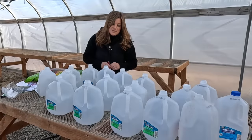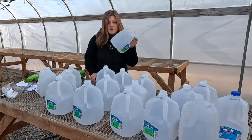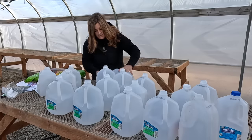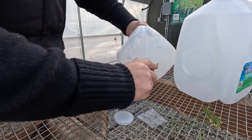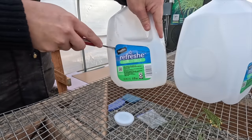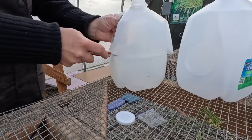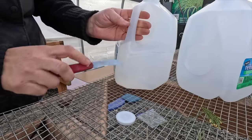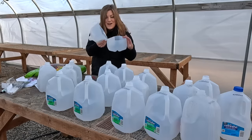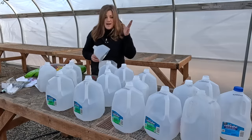In order to do this most efficiently, I've learned not to do just one at a time from start to finish — I'm going to assembly line this. We're going to prep all of our containers first, which means taking the lids off everything, popping drain holes in first — I usually do four — and then cutting the jug in half. Remember to leave that little spot so you still have a hinge. So we're going to prep all of these first: drain holes, cut almost all the way in half. Then I'll line up all my seeds, decide what goes in each container, and make my labels before I get my hands dirty mixing soil.